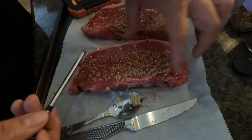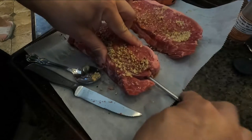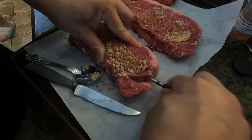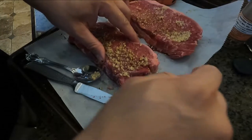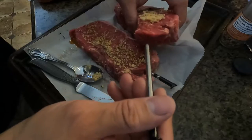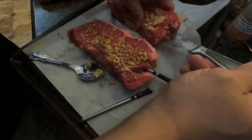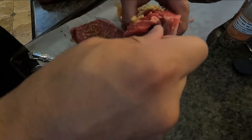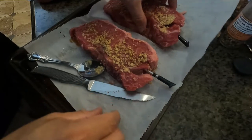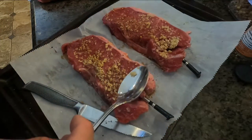Now we set up the probes. Take one probe and insert it straight in, making sure it penetrates right in the middle of the meat. You can use a knife to create a pilot hole first, but the probe must go in straight up — not at an angle. Don't do it with your hands because you could cut yourself. Make sure the antenna sticks out just a little bit once inserted.